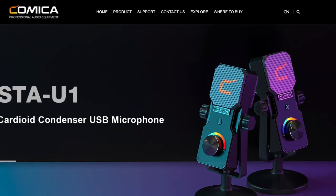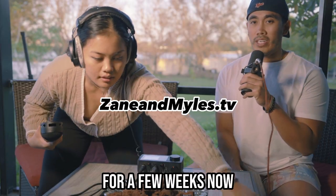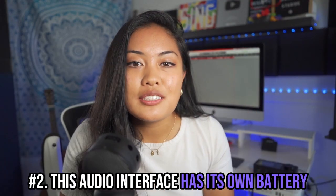I want to thank Comica for sponsoring this channel. I trust this brand to give you good quality audio equipment. Comica is a professional audio equipment company. I've been using this audio interface for a few weeks now, and as you can hear from this microphone, it's actually connected to this audio interface.